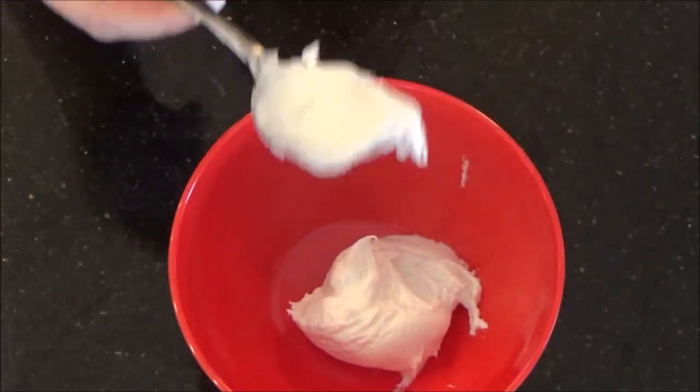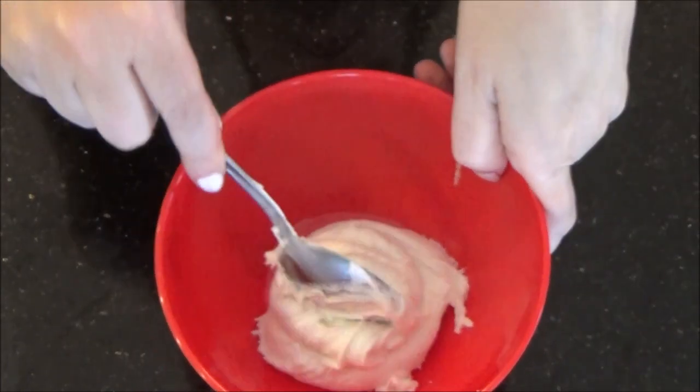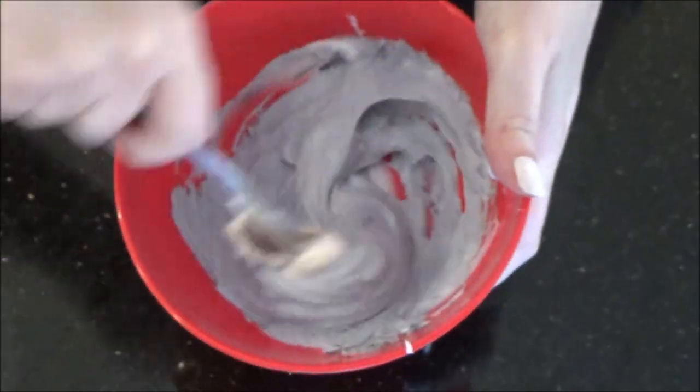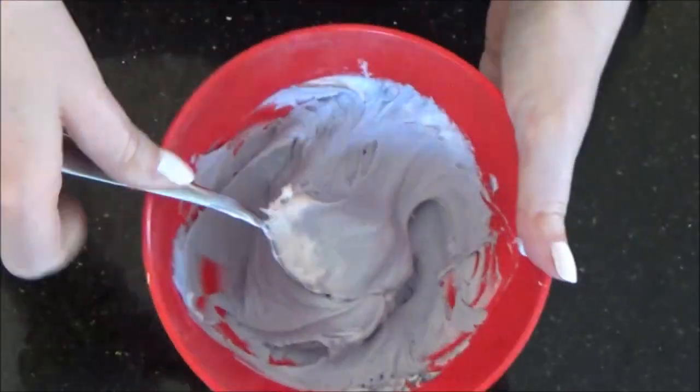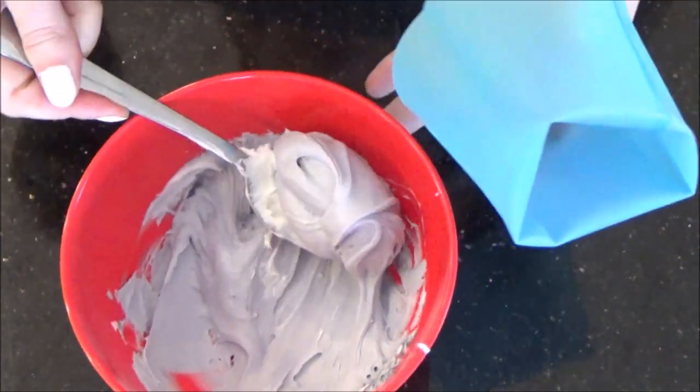Moving on to Flash, first you are going to want to mix a grey color. I am using standard white store-bought icing with a drop of black food coloring. Mix until thoroughly blended. Take your icing bag fitted with tip number 2 and fill it with your grey icing.